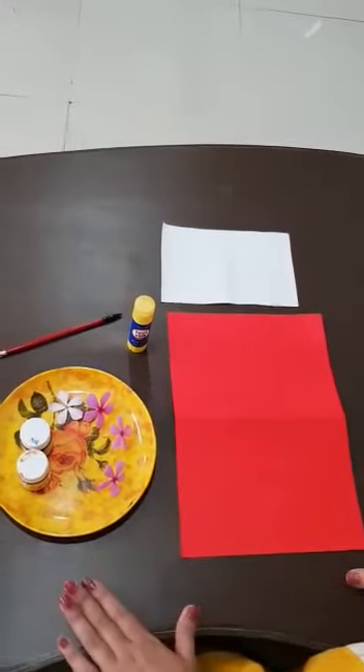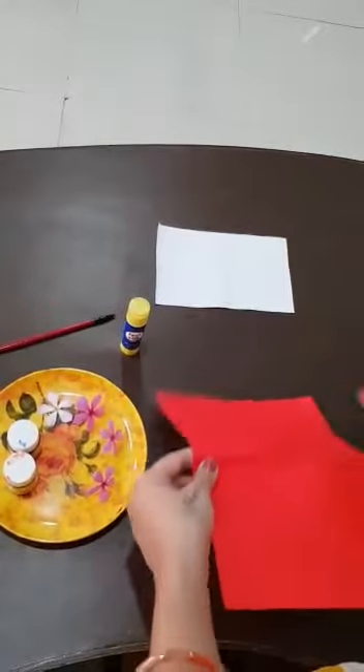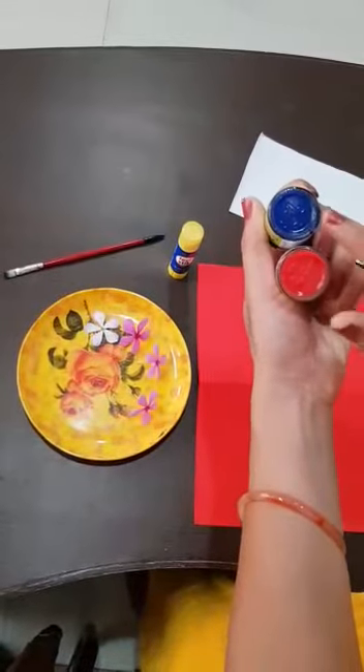Now kids will make a greeting card. For greeting card kids, we need a paper and small white paper. Two colors — I am taking red and blue.